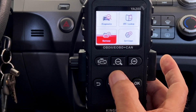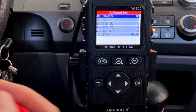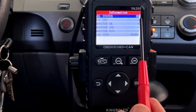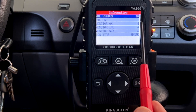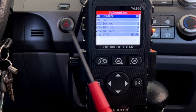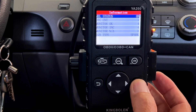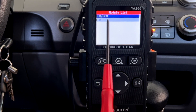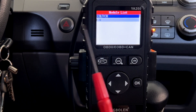Let's go up to Diagnostics and press OK. So MIL status — I have a check engine light on. DTC count — it looks like I've got two DTCs. Everything else in the monitor looks like it's OK. So let's go ahead and check MIL status. It's asking me if I want to look at the PCM codes or the transmission control module codes.